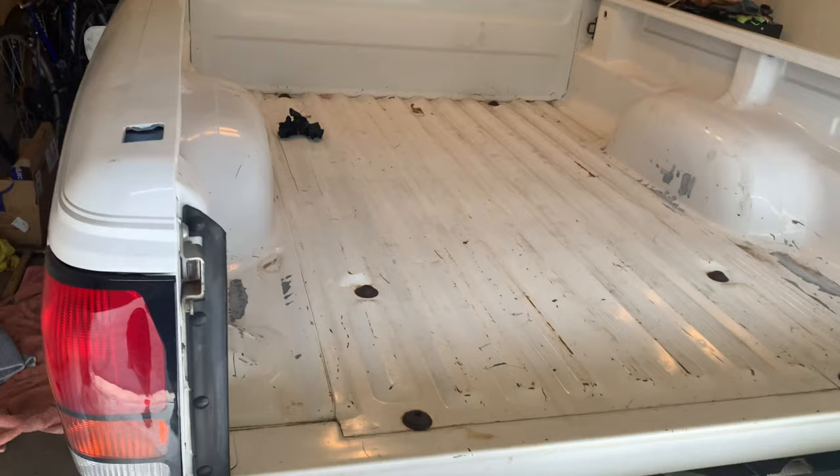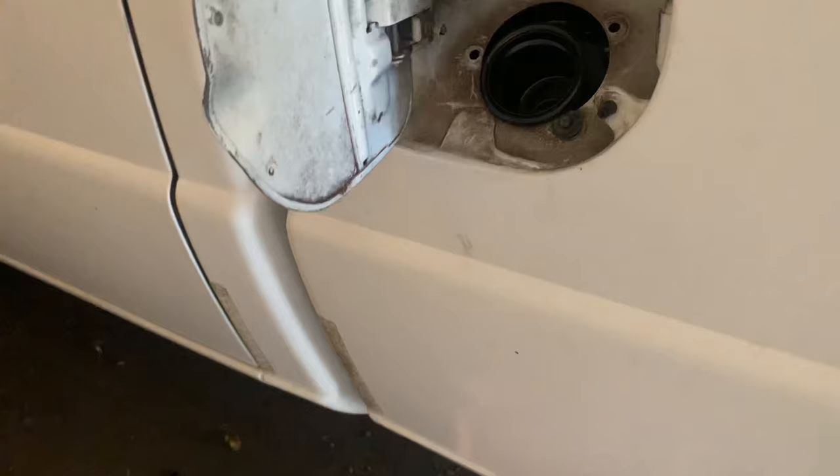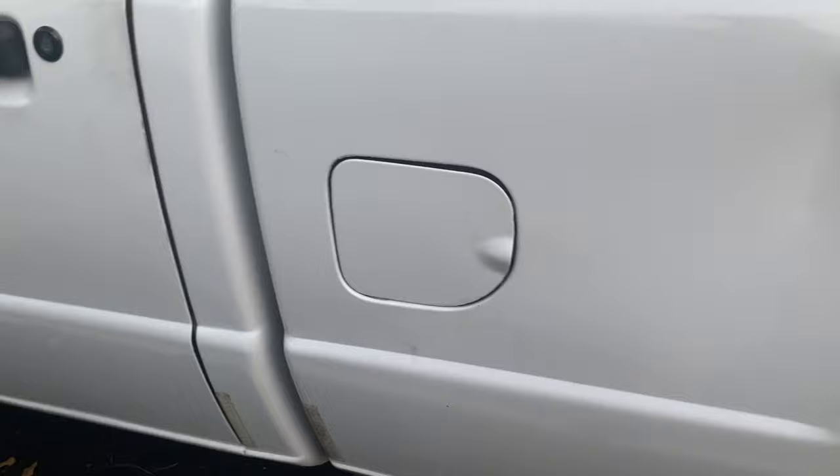Got the bed put back on. Just need to reconnect the taillights, put the tailgate on, and connect the fuel filler hose. Reconnecting the fuel filler hose from underneath and lining up the bolts to screw them back down. All set — got everything reconnected, truck is running great. As you can see underneath, there's the fuel filler hose — no more leaking gasoline. Really hope the video is helpful if you're changing your fuel pump. Thanks for watching.